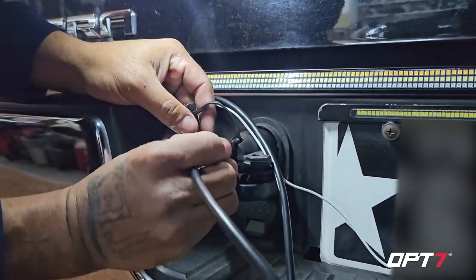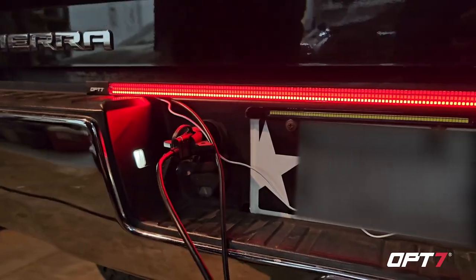Once you plug it in, you're all set. That's pretty much it — that's how you install the adapter. Easy plug-and-play, and you'll have a trailer plug for your taillight bar. I appreciate y'all watching the video. Y'all stay safe. Texas Rugged — I'm out.